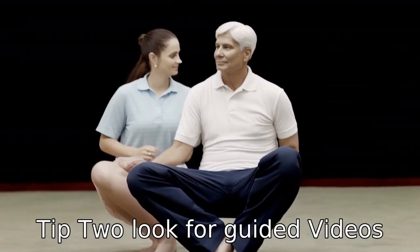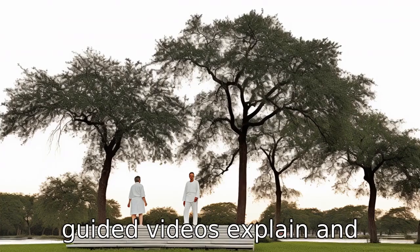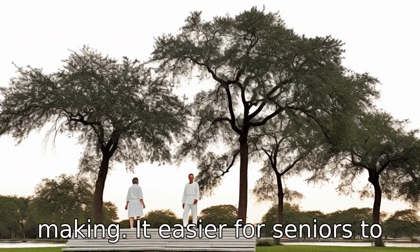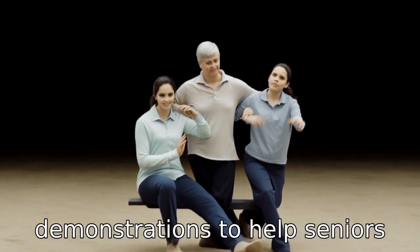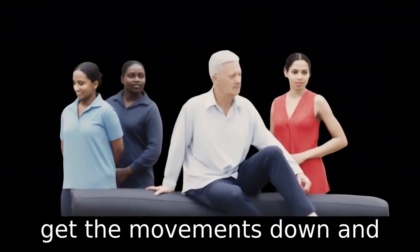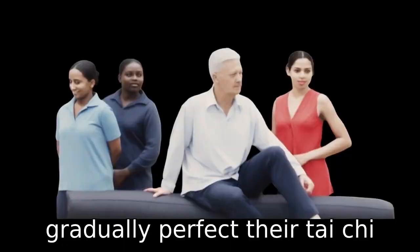Tip 2: Look for guided videos. Guided videos explain and demonstrate each movement, making it easier for seniors to follow along. These tutorials come with thorough step-by-step demonstrations to help seniors get the movements down and gradually perfect their Tai Chi form.